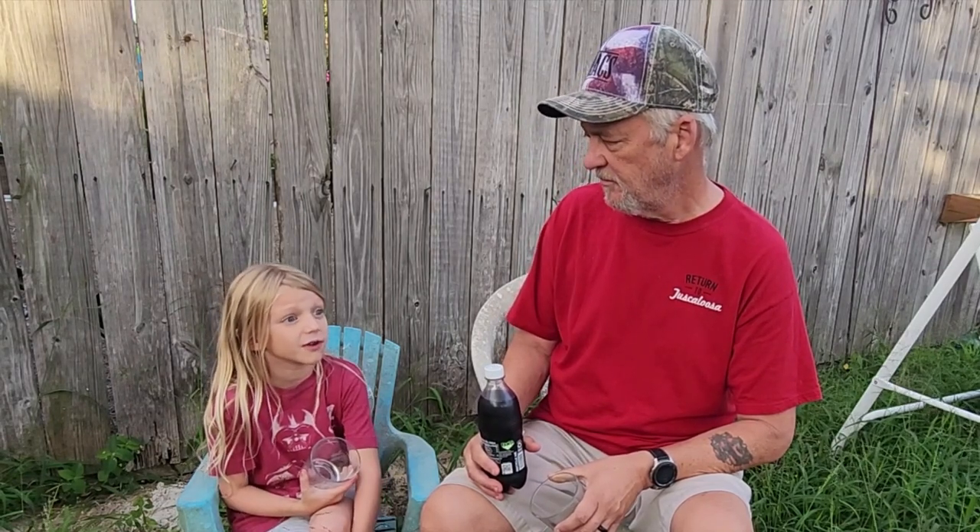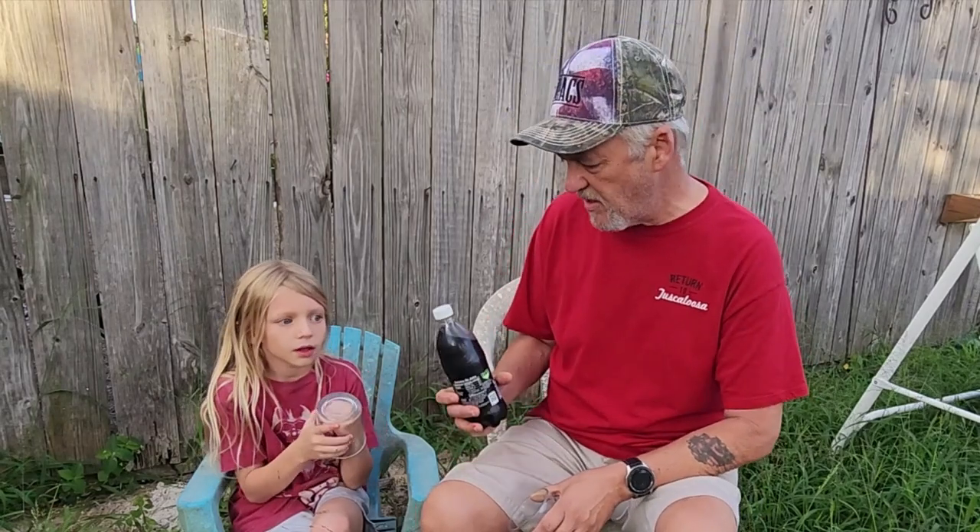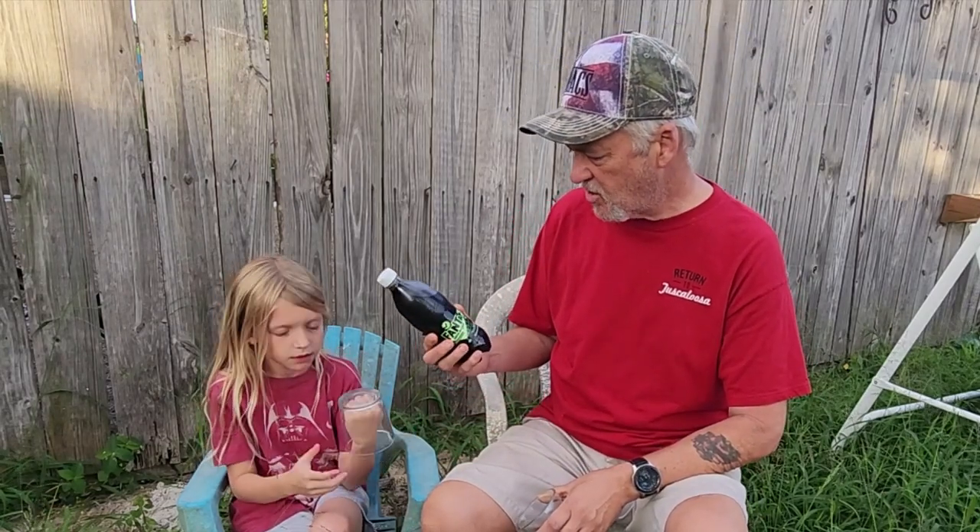Then we had the Flamin' Hot Funyuns — a combination of Flamin' Hot Cheetos and Funyuns. Great stuff, wasn't it? And then, to cool our mouth down, we're going to have some of this. So let's go ahead and try it.